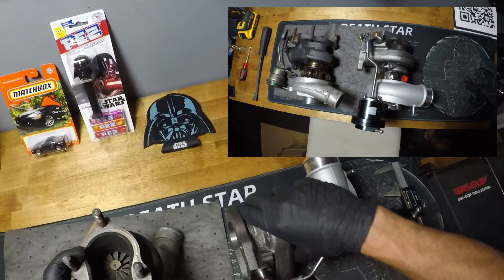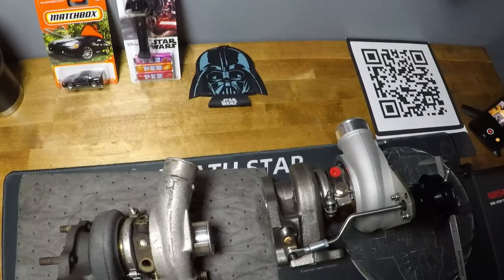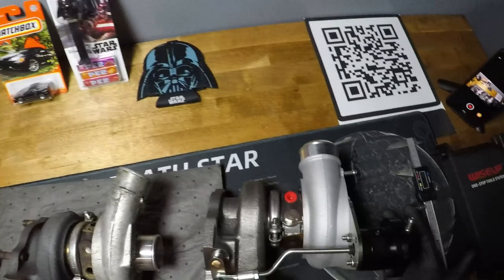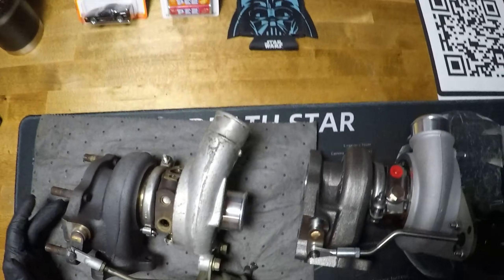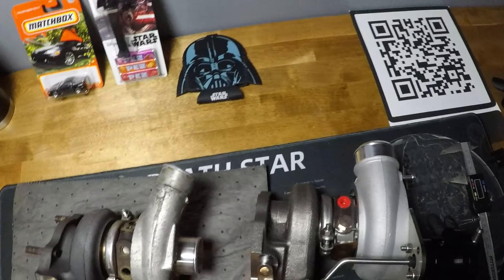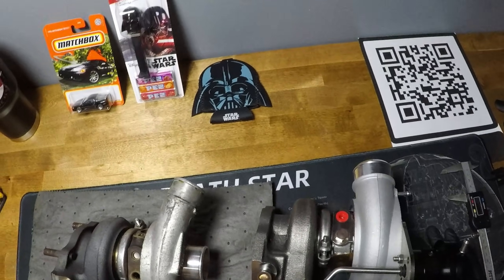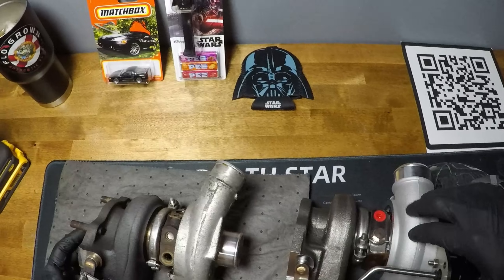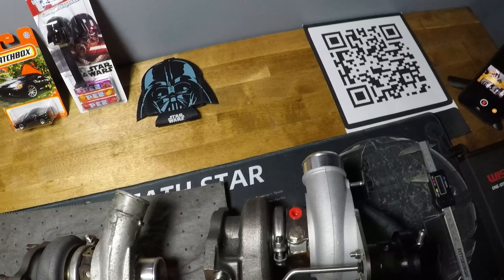Overall, the first impressions video covered the basics, but looking at these side by side it's pretty obvious. The Kinagawa is going to be much more capable of making top-end horsepower. If your goals are around 600 all-wheel horsepower and you still want to stay on the TD04 frame, this is as big as it gets on that frame before you step up to the TD05s for a much different power goal.